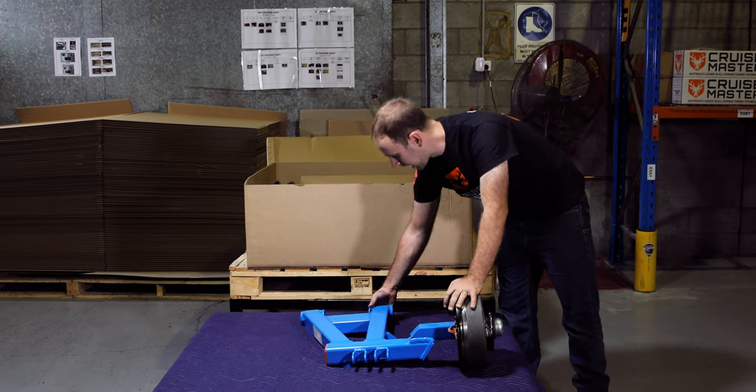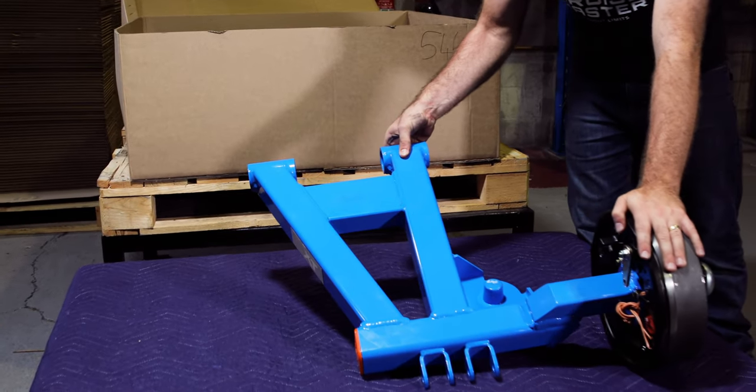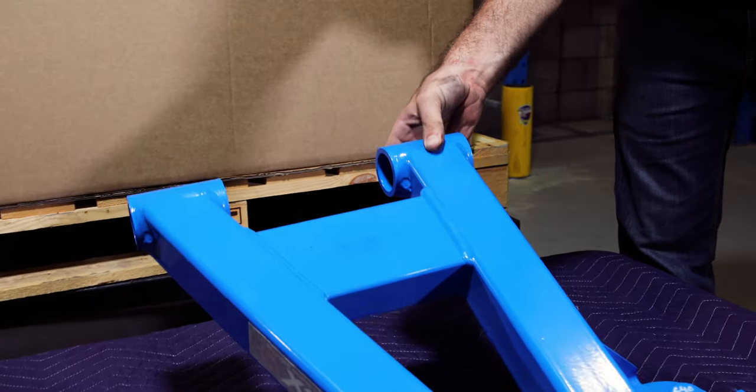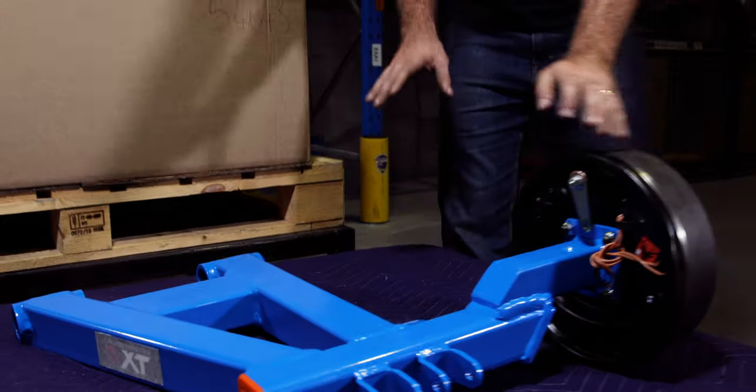So if you bring the camera in here, you'll see that the hinge doesn't have any bushes in it because they come in a bush kit. However, we do fit the grease nipples. So that's how the arm comes.